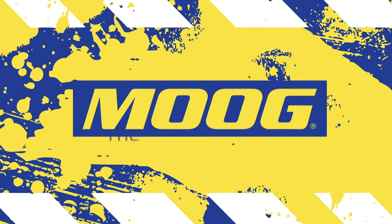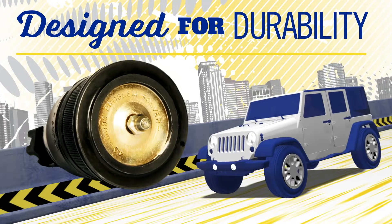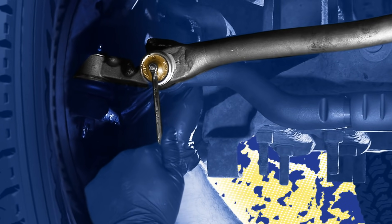Moog is the steering and suspension problem solver. All Moog parts are designed for durability, tested to perform, and engineered for fast, easy installation.